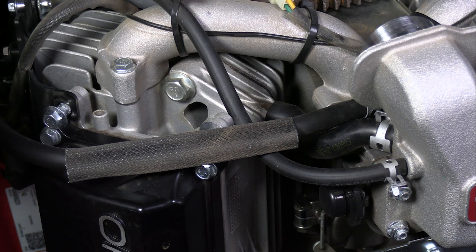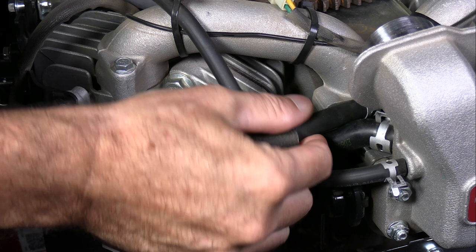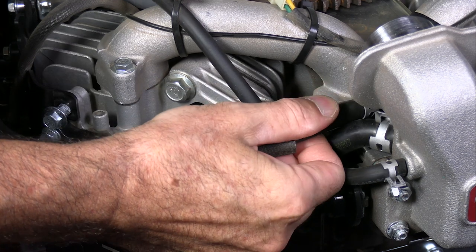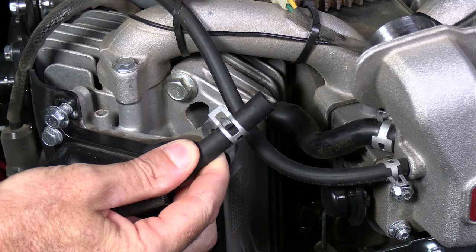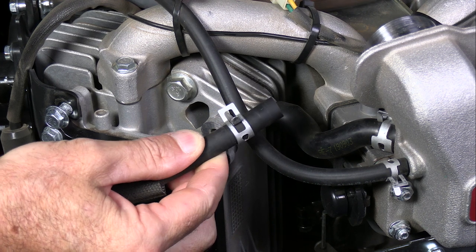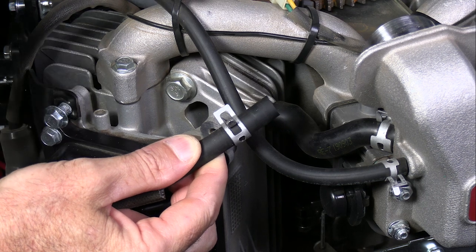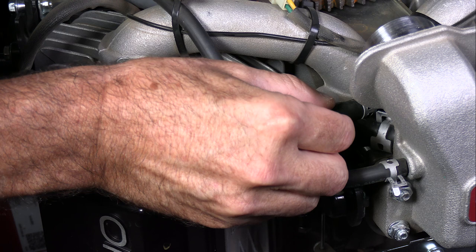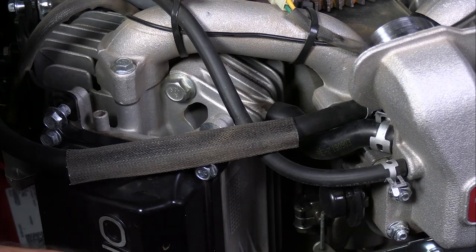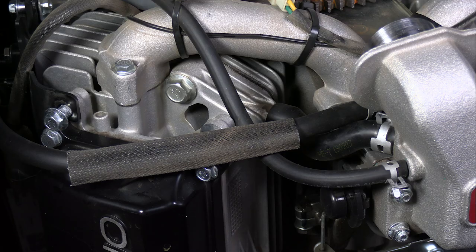So if you suspect a bad fuel pump, the easiest way that you can tell is to take the fuel line off of the carburetor, like I've got here at the end of the fuel line, and crank the motor over. And we have nothing coming out of there, so I suspect the fuel pump is bad. We're gonna go ahead and take the factory mechanical fuel pump off and replace it with an electrical one.